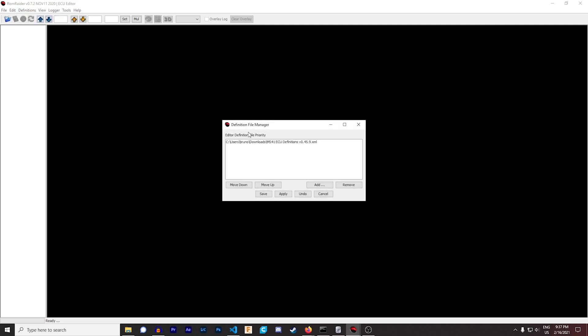What you have to do is establish the definition for E36 ECUs — it's basically like the architecture for how this program reads all the data that the ECU stores. Along with the download link for the software itself, I'll have another link that points you towards the E36 definition. Once you download that, you come to the definition manager, go to Add, pick the location you downloaded the definition into, add it, hit Apply, hit Save — no big deal.